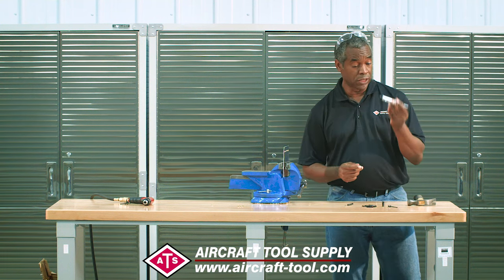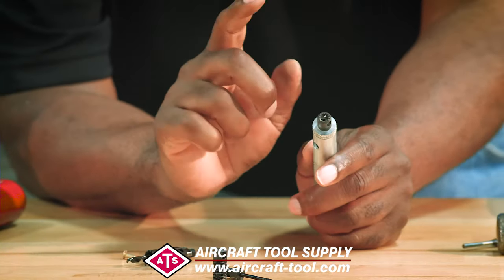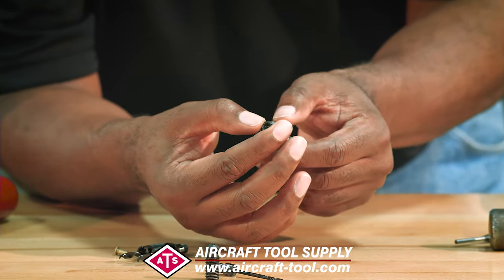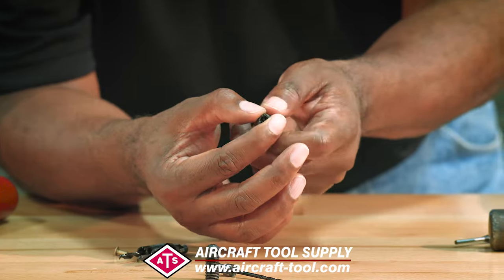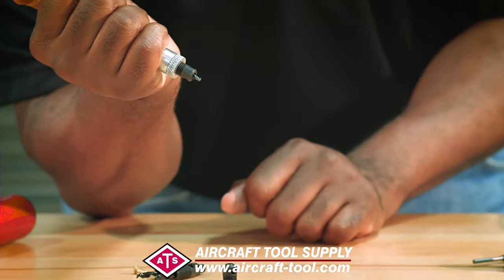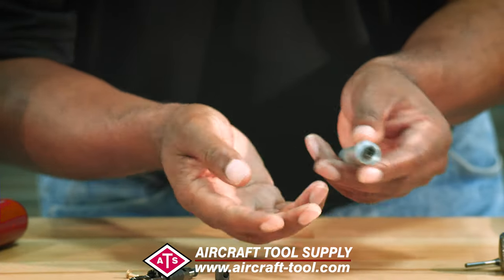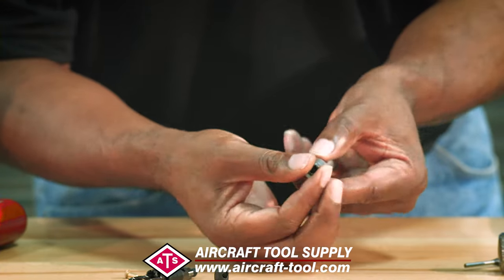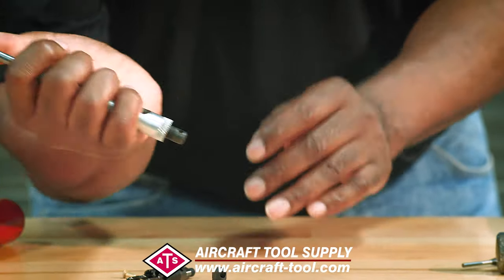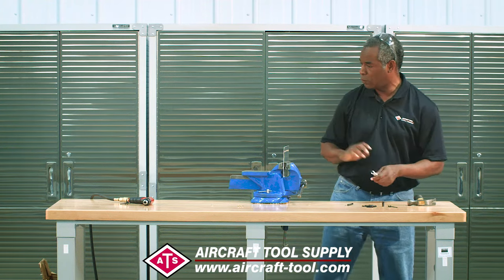Here's the secret to using this: it's spring loaded, and that drill bit comes down to a certain depth. You adjust the nose piece so that the drill bit is only going to drill the head of that rivet off — and that's all you want to do. This is a little deep right now, so I'm going to adjust it and turn it counter-clockwise a little bit, lock it back down. Looks just about right.